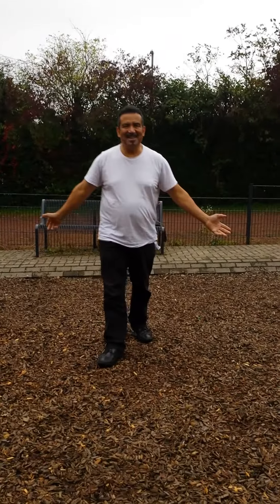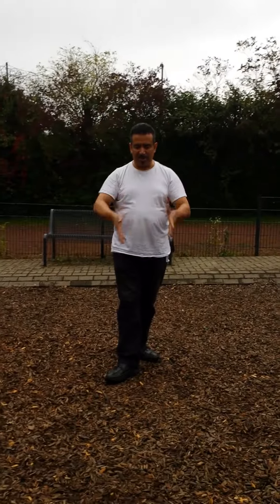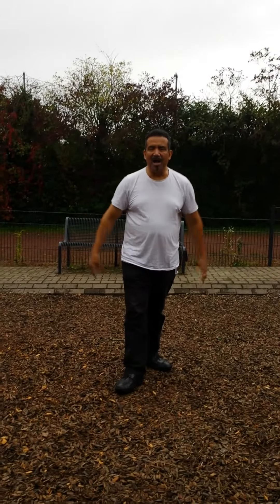Hi there fans, this is Ian Wiltshire and I'm giving you another cardio workout. This cardio workout is exactly one minute, so all you have to do is follow along. We're going to count 20 seconds per cardio workout. We're going to start with jumping jacks.